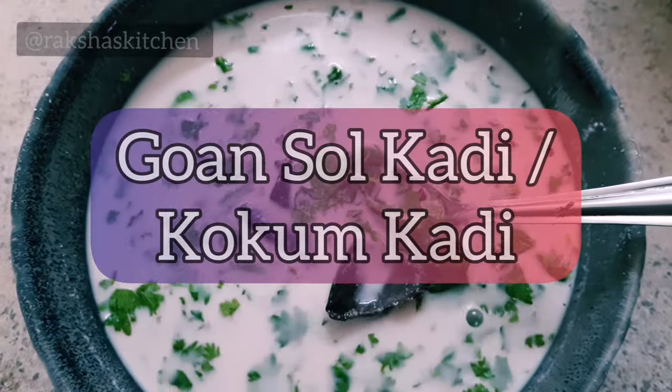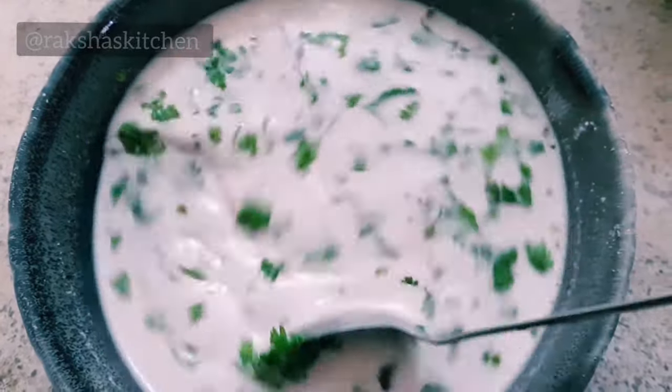Hey guys, today let us see how to make Goan Sol Kadi or Kokum Kadi.